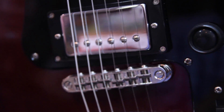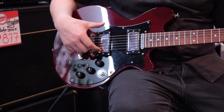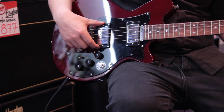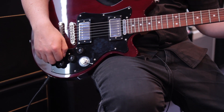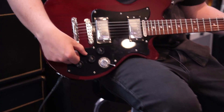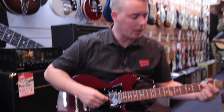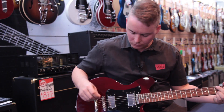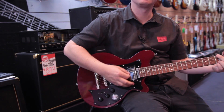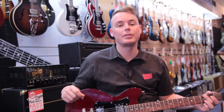Regarding the pickups, Maiton make them in-house. In the neck we've got the MHNO. In the bridge we have the MBB2. A great thing about the bridge pickup is it's coil tapped — we've got a little selector switch on the back here near the bridge. We've got a humbucker sound here, and flicking back, we've got the tapped single coil. Great for solos and leads and whatnot.